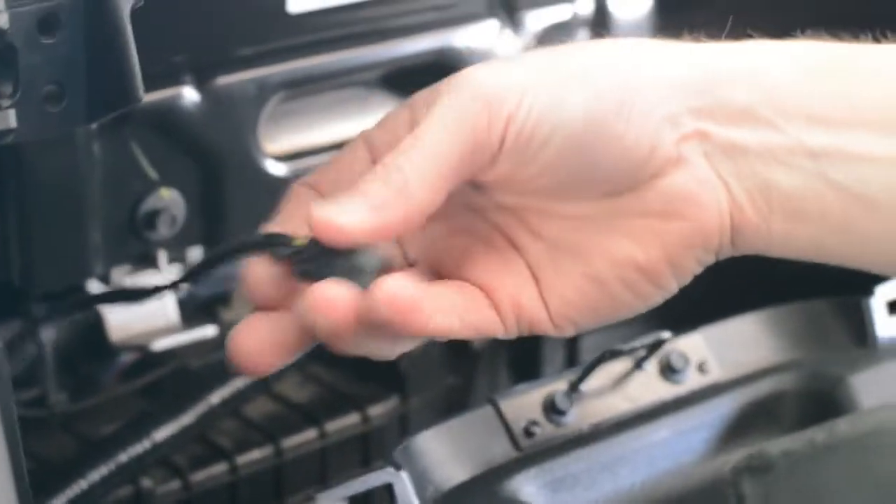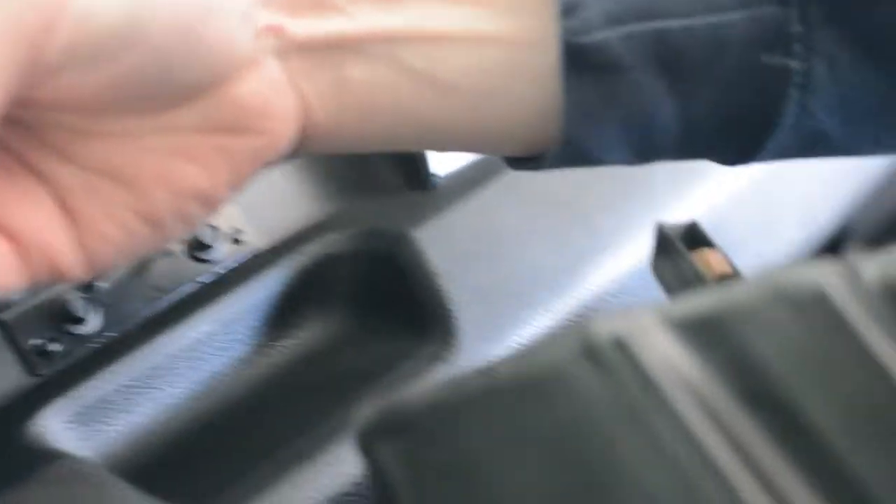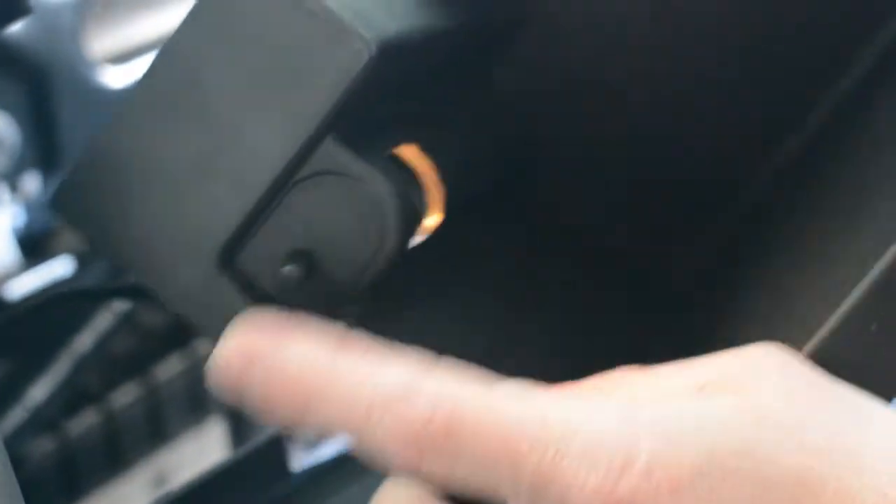We have our plug that we just discovered was actually back behind here. We're going to slide it in and snap it right in place. The light came on, and it works with the push. So that works well. I'm going to set that to the side.